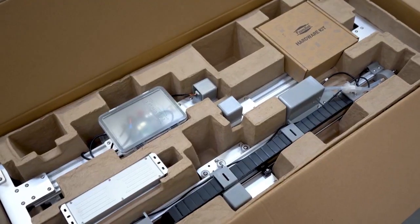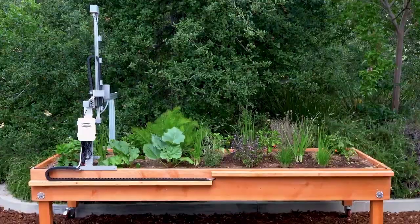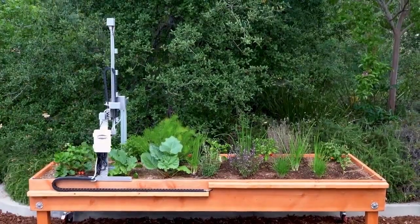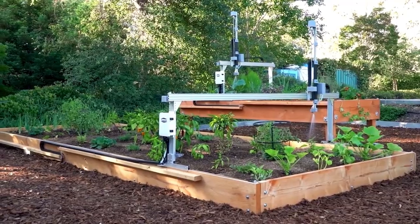And for other folks, it allows them to automate things that they might think is tedious, like checking your soil moisture every day or watering every eight hours if you live in a very dry climate.